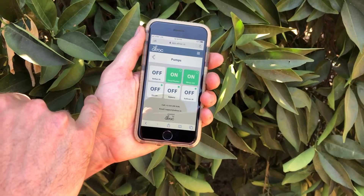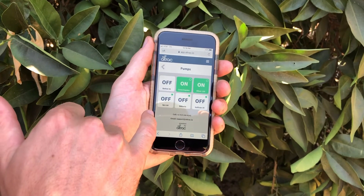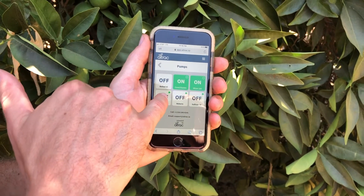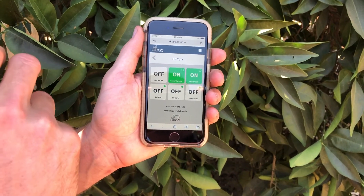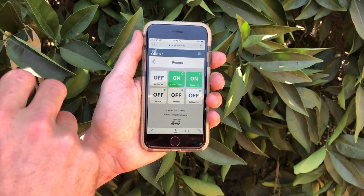A green device means that it's on and running, and a white device means that it's off. With that green dot, it means that it is in auto mode and it's going to run according to the schedule that the user provided.